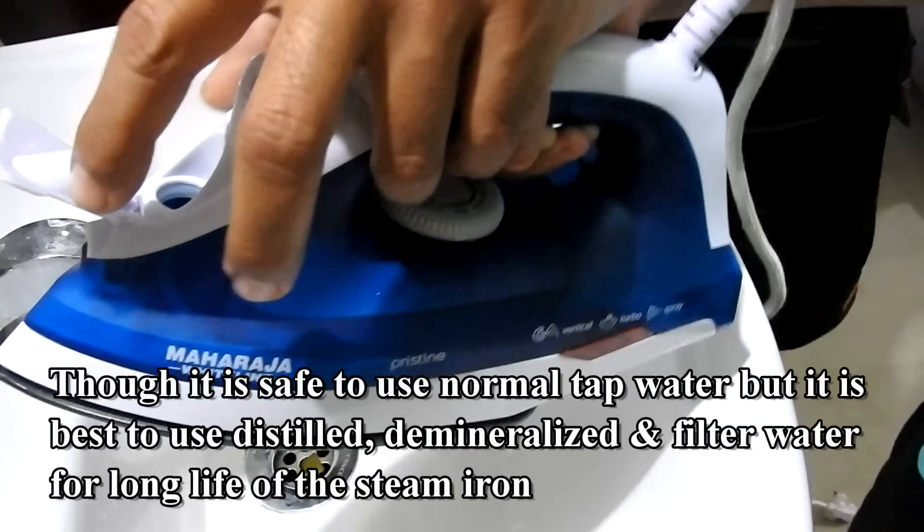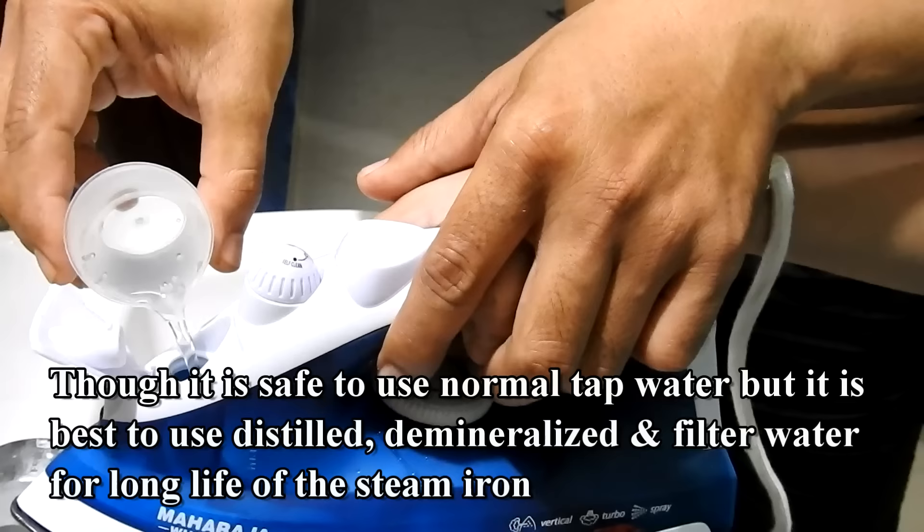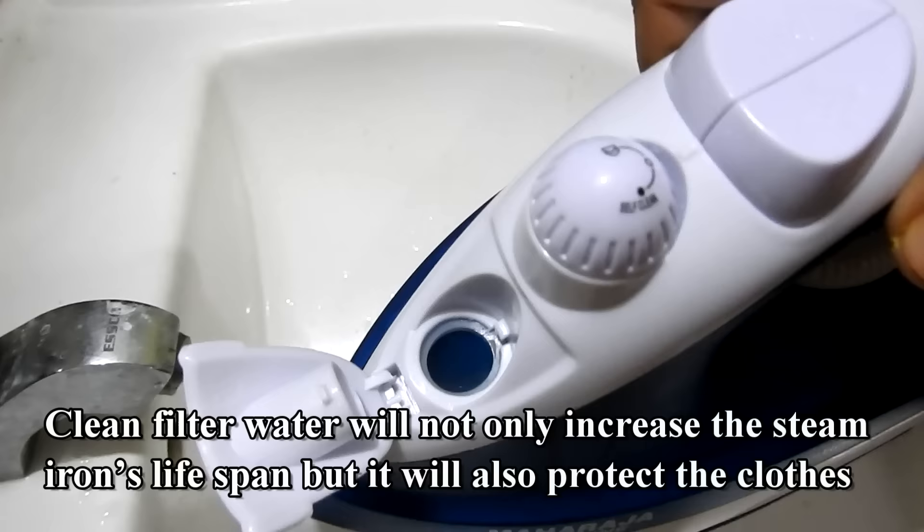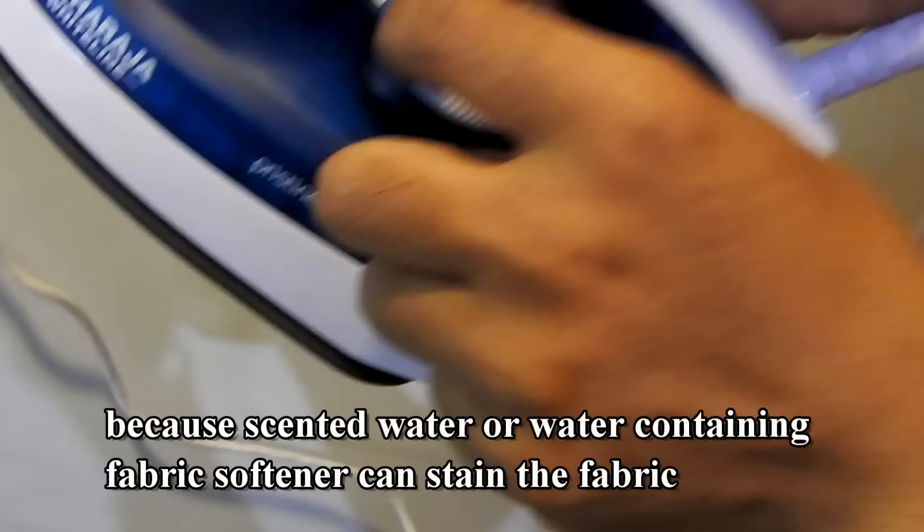Though it is safe to use normal tap water, it is best to use distilled, demineralized, and filtered water for a longer life of the steam iron. Clean filtered water will not only increase the steam iron's lifespan, but it will also protect the clothes, because scented water or water containing fabric softener can stain the fabric.